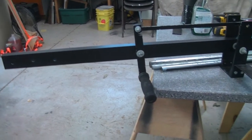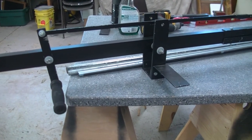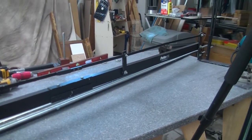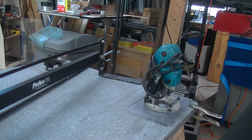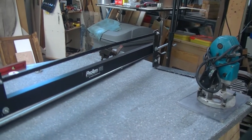Hey everybody, welcome back to the shop. I'm James, and we have, in the process of clearing out an old building, found this video camera arm, or a crane, or a boom — I don't know, whatever term you want to use. It says it's made by Pro-Am multimedia, made in the USA.